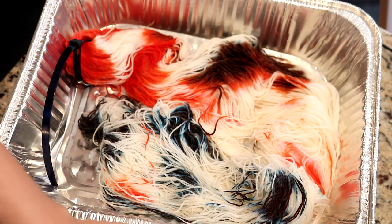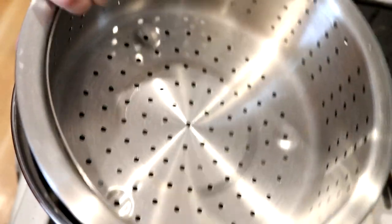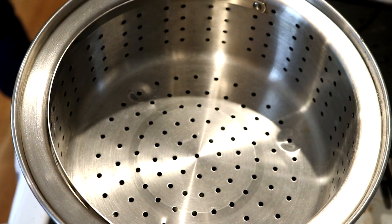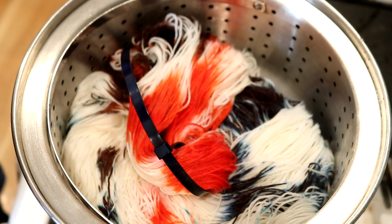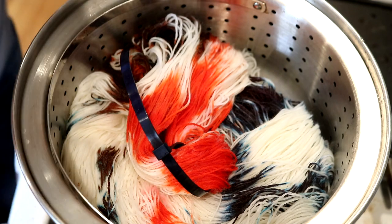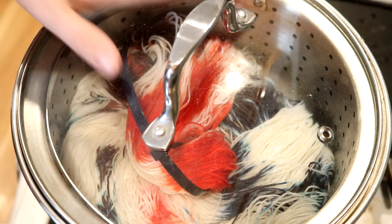Now I'll show you my steamer setup. This is my steamer basket — just a stainless steel pot with a little steamer insert. This is the Salt brand from Bed Bath and Beyond. I really really like it. I'm going to take the yarn — I don't see on the aluminum pan any evidence of dye and my hands are completely clean, so I'm pretty sure it's well set already. But I do want to go ahead and steam it for 30 minutes since it's not hot yet.